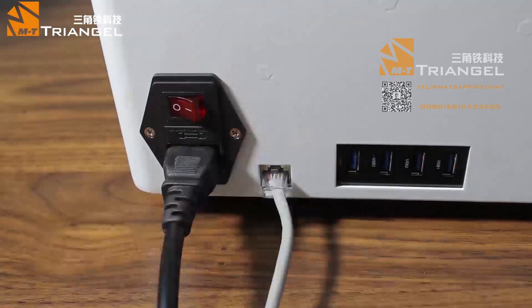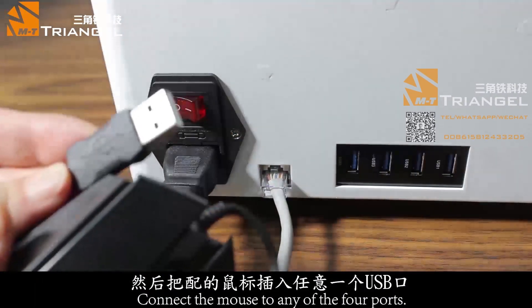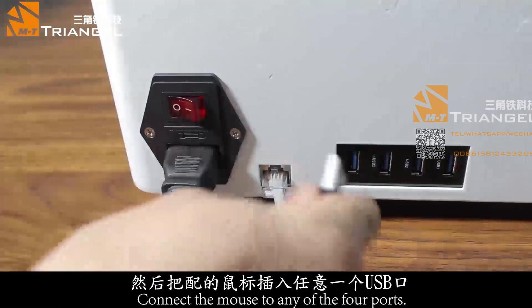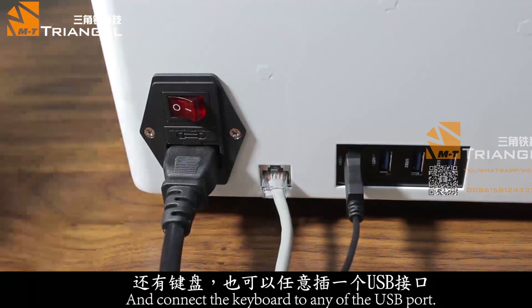Or you can also plug the wireless adapter on the USB port to get connected with a wireless network. Plug the mouse and keyboard on the USB ports.